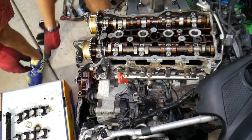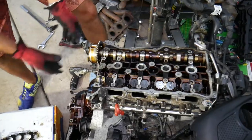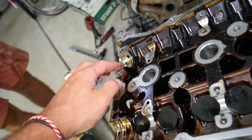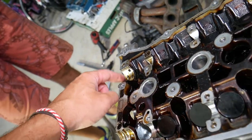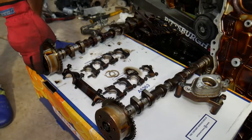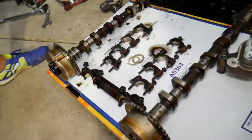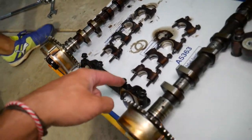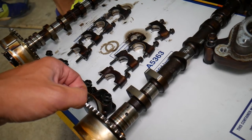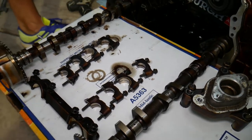Now grab the camshafts - they may be stuck a little but they come out. Put them in a box in exactly the same order you removed them. This is the intake camshaft and this is the exhaust camshaft right here. You have a bearing for the exhaust camshaft right here. That's how you remove the camshafts. Putting it back together is in reverse order. We'll have a video about the camshaft cap torque specs on the Hyundai Tucson on our channel. Hopefully this video is helpful - if you have any questions don't hesitate to let us know. Thanks for watching and see you next time.